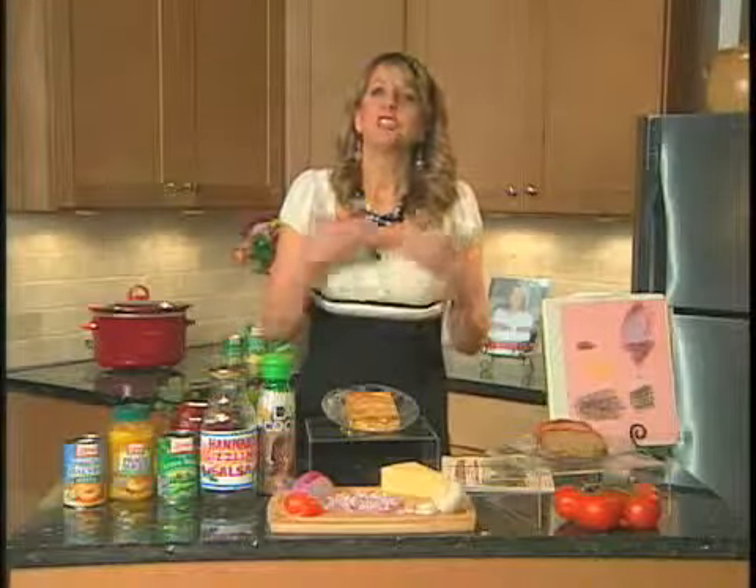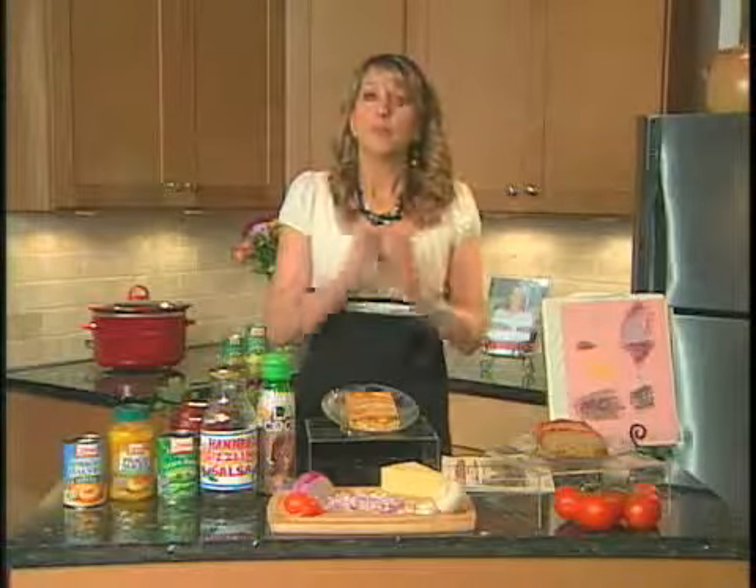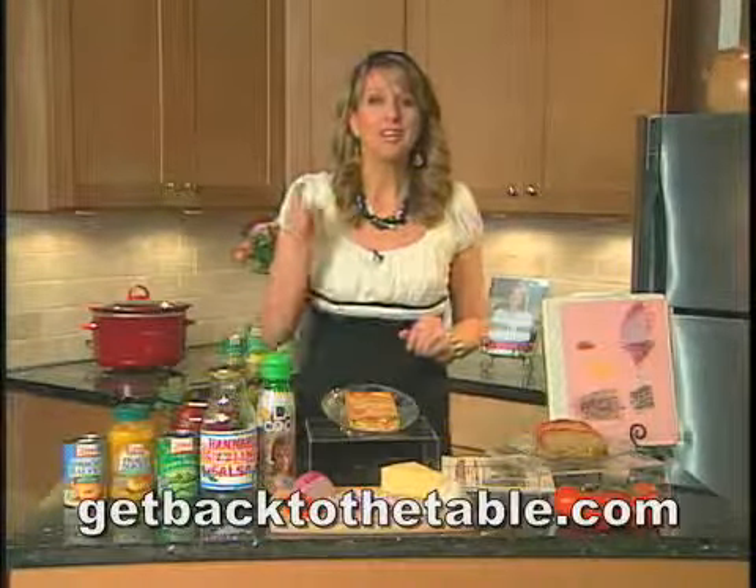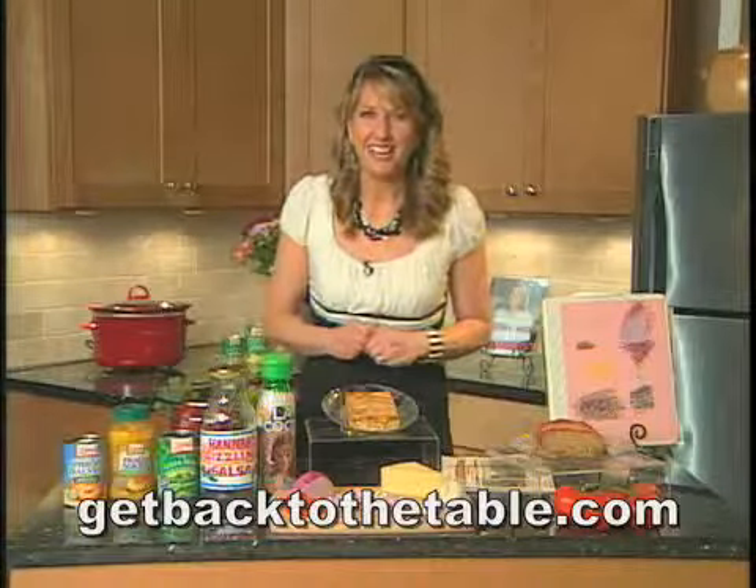But it's all about just taking the time. For more information and for these delicious recipes, make sure you check out GetBackToTheTable.com. Thanks a lot.